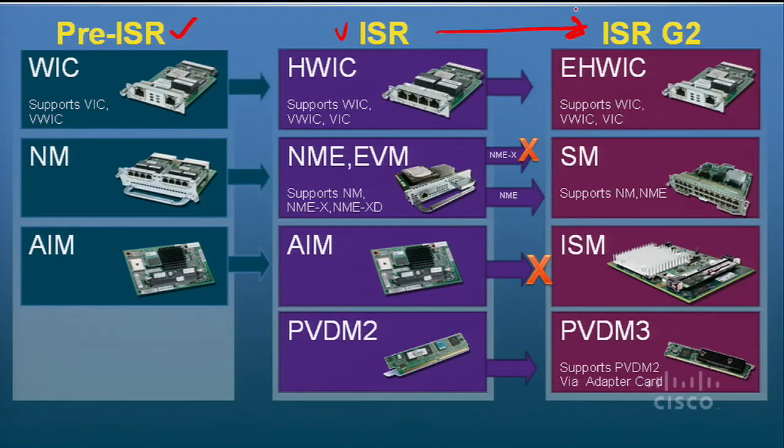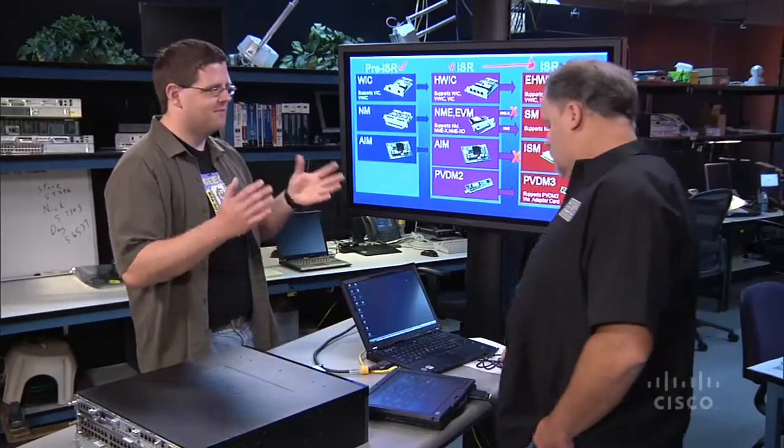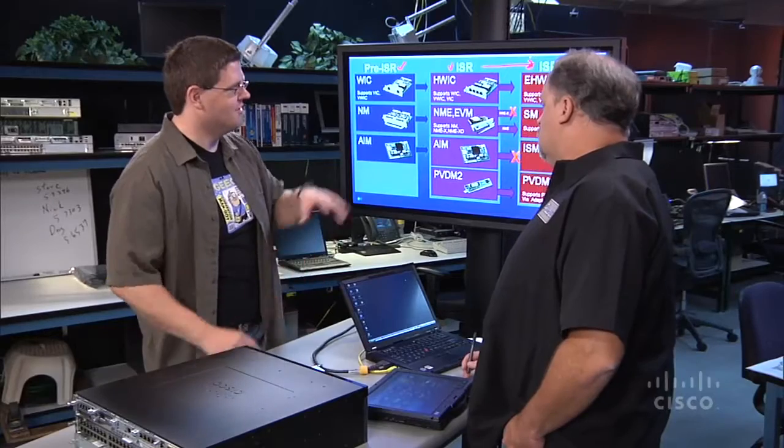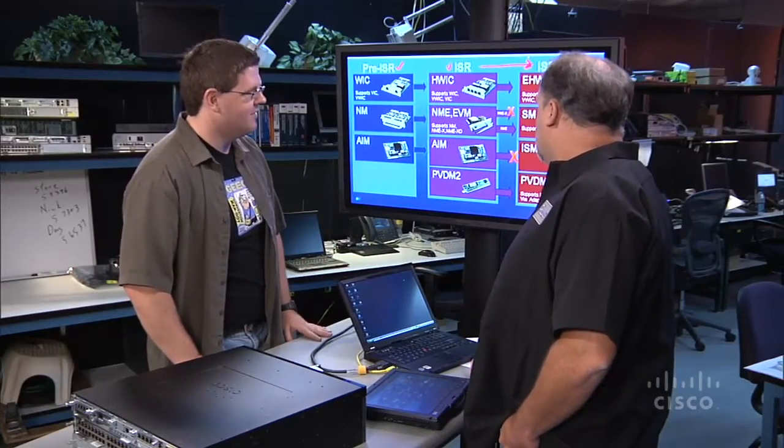In terms of larger modules, we've got the new services module, which is an evolution of the network module we have with the ISRs. We're going to continue to support the NMs in the SM slot with just a small carrier card. The only types we don't support are the double-wide and extra-wide network modules, just because of physical constraints. But we've got modules that are evolutions of all of the NMEs and NME-Xs that we have today, so that's not a problem.